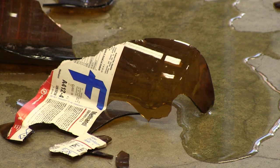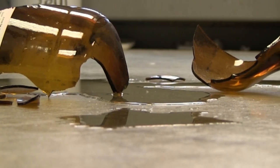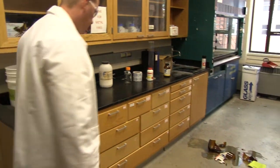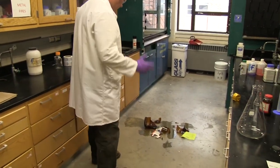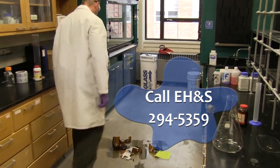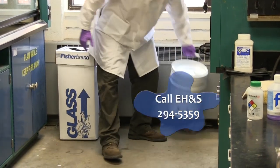Since you have user knowledge of the spilled material, you know that there are no significant hazards present and you have the appropriate training to clean up the spilled material. If you didn't have user knowledge of the spilled materials, you would want to consult a safety datasheet for proper spill cleanup procedures. Please contact EH&S at 294-5359 if you don't feel comfortable addressing the spill on your own.